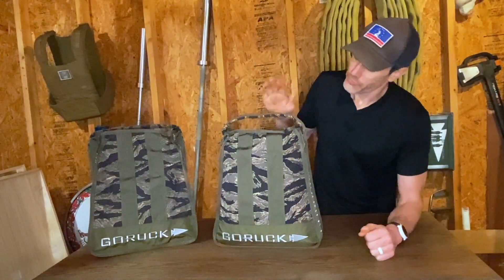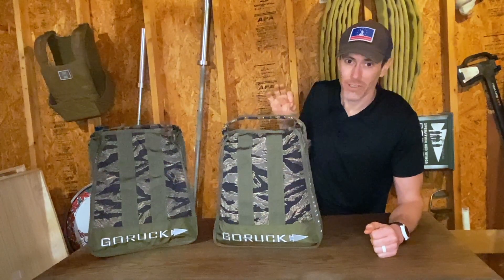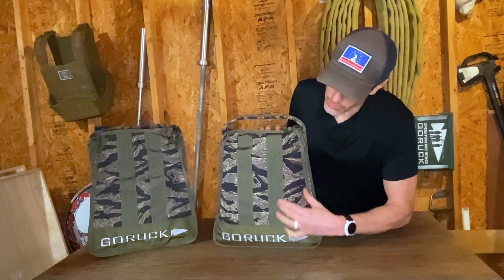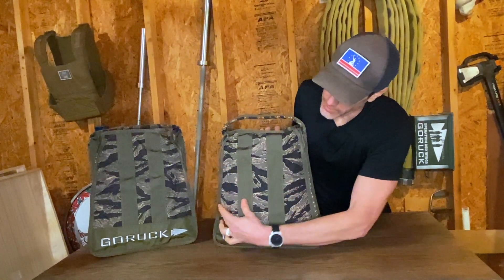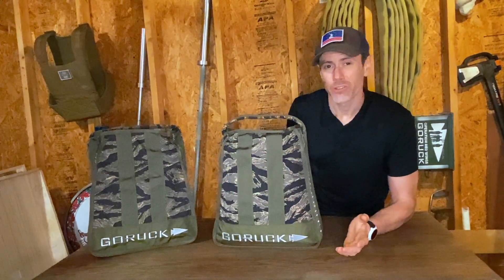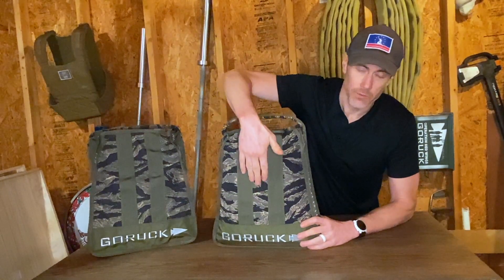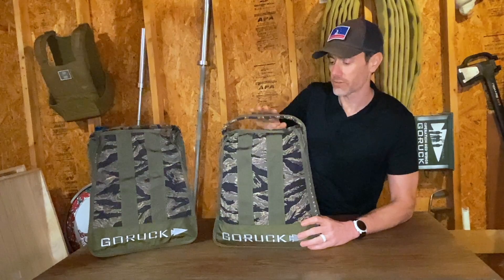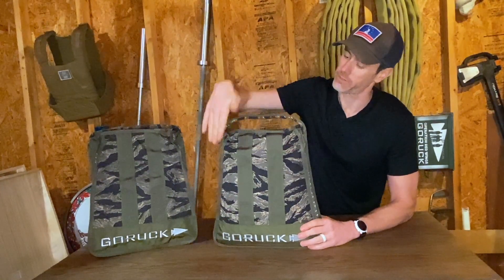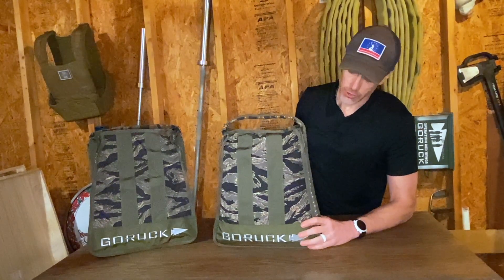So, the sand jerry can — as a first look, this thing is a sharp piece of gear. I really like the three-chamber system that GORUCK has in here to make sure that the sand gets evenly distributed. As you noticed when I was filling it, the middle chamber fills up really quick. From there you have to get kind of accurate with your sand to make sure it's getting into the left and right chambers, but once you figure that out, it's good to go.